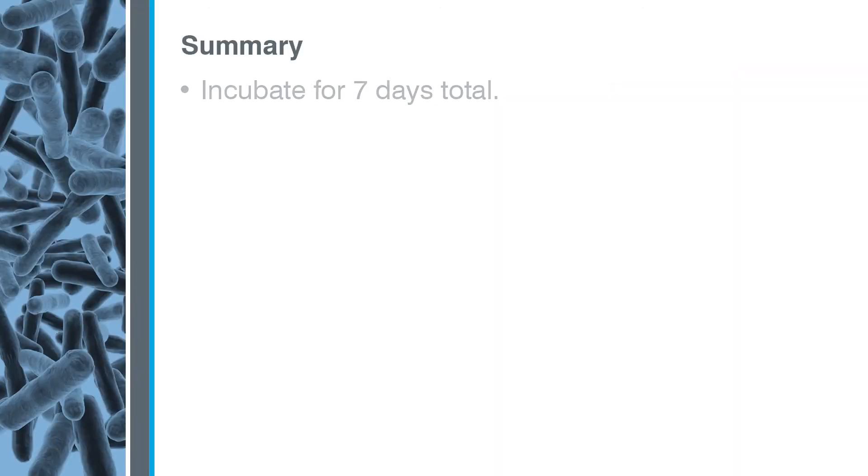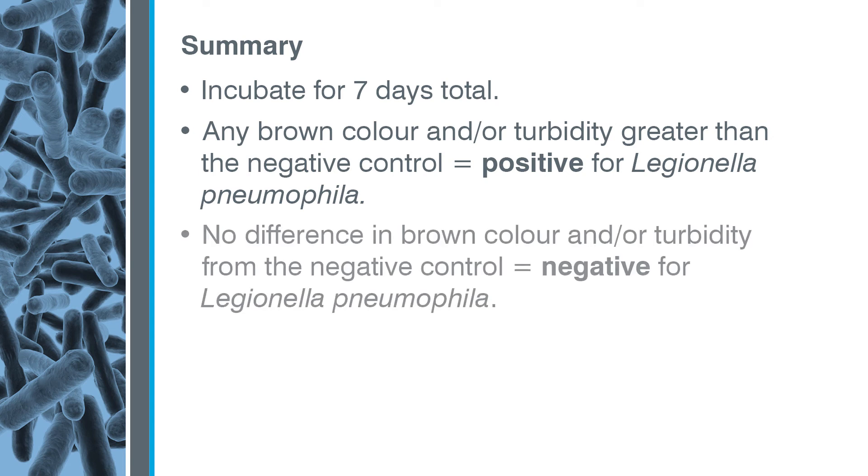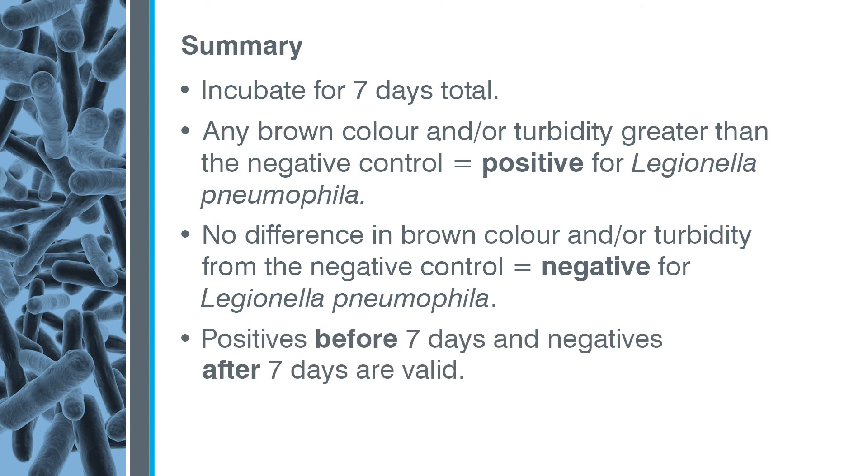Remember, incubate samples for seven days total. Samples with any brown colour and/or turbidity greater than the negative control are positive for Legionella pneumophila. Samples with no difference in brown colour and/or turbidity from the negative control are negative for Legionella pneumophila. Positives before seven days and negatives after seven days are also valid. Always follow these testing guidelines. Use only sterile diluents. Refer to the product insert for details.